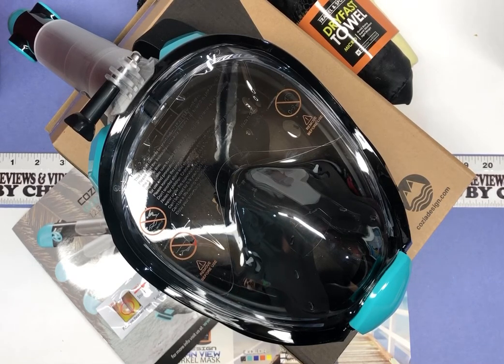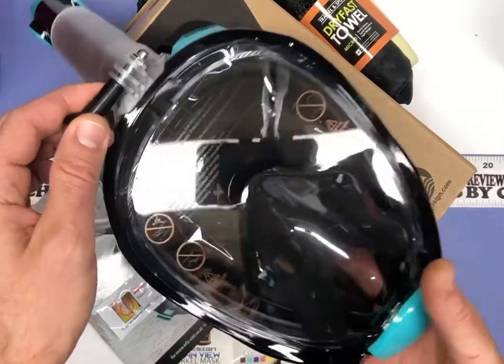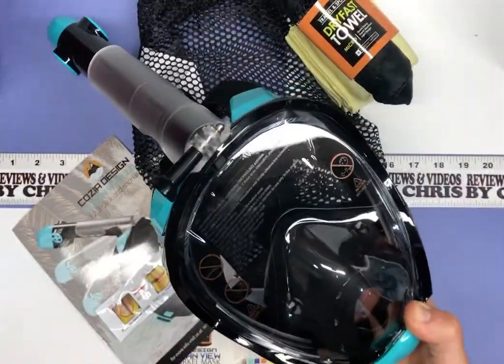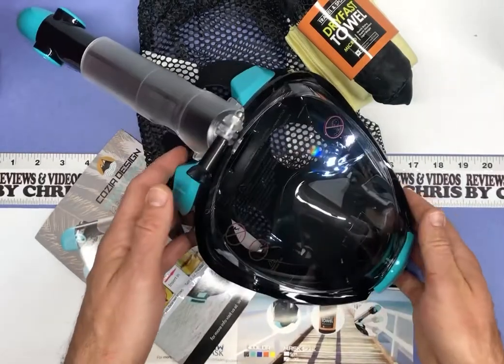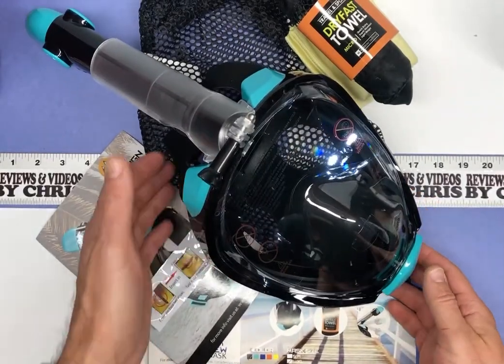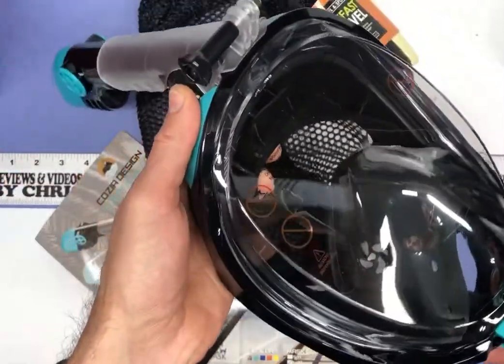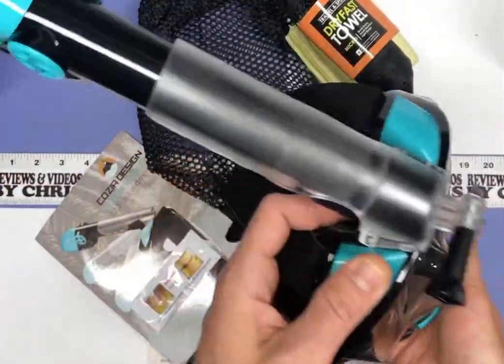It's supposed to be easier to breathe normally in these and you can still do your snorkeling. You've probably seen them a lot — I've seen them often. It just looks like a better design for snorkeling, so that's why I went ahead and got this. This is the large size, so hopefully it can accommodate my head fine. I have a pretty large head, about a size seven and a half hat. I'm hoping it'll fit me and still fit my sons, who will be the ones using it — they'll probably be using it more than I am.